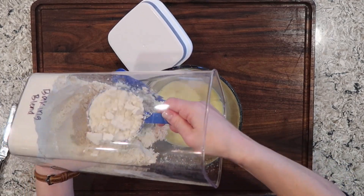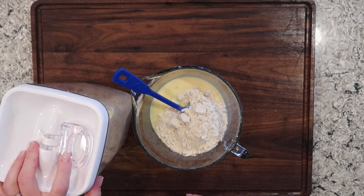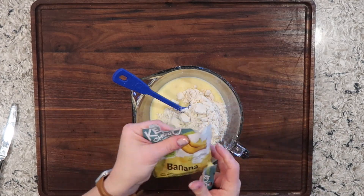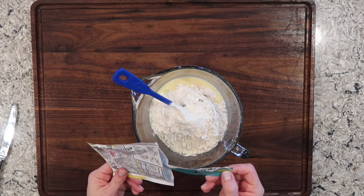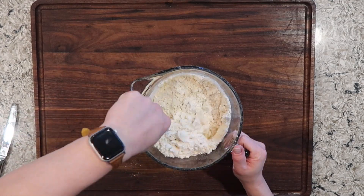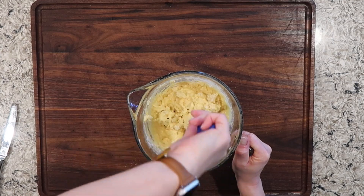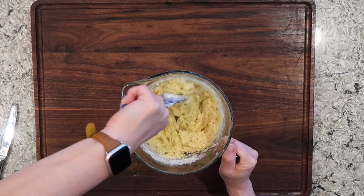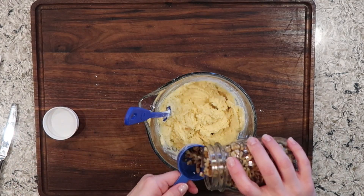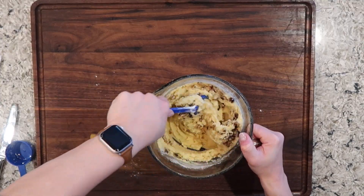Again, one and one half cups of that homemade baking blend. One serving of banana flavored Keto Chow, half a tablespoon of baking powder, and then we mix all this together. Finally, add in one half cup of chopped walnuts and mix those well to evenly distribute them throughout the batter.